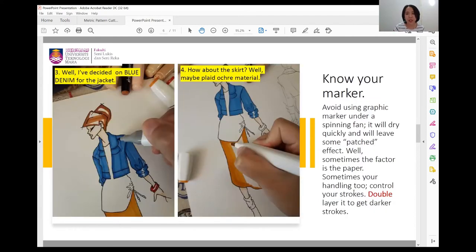You have to know your marker — some are easy to use and some are a bit difficult. The general rule is to avoid using graphic markers under a moving fan because it may leave a patch effect. Sometimes it's the paper, sometimes it's your surroundings. Your handling has to be good because you need to control your strokes. You can double the layer to get darker strokes, but your control is more important. No matter how good your marker is, technique and surface both come together.